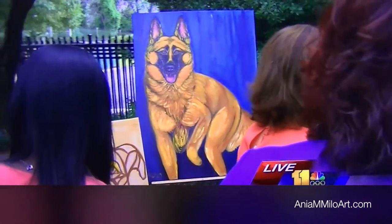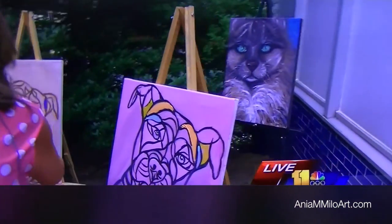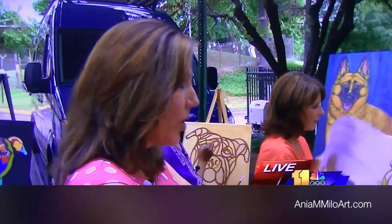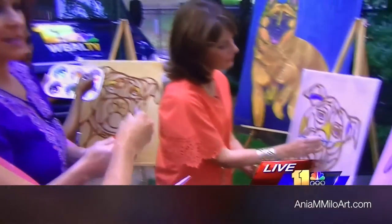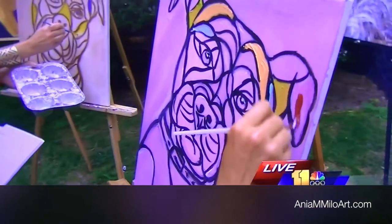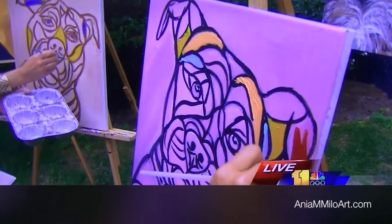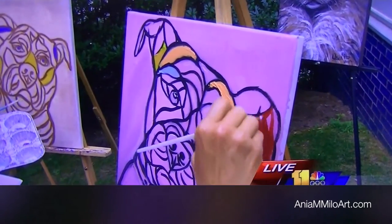Those are paintings I've done over the last few years since I've been painting. I actually taught myself — I did not attend any art class. I'm a late bloomer. I didn't realize I had artistic talent until several years ago, so it doesn't always come from birth. It's kind of neat that I realized this.